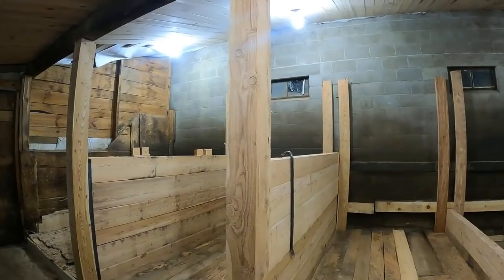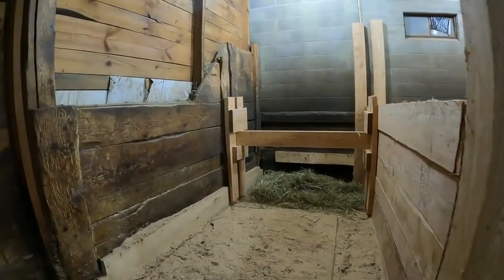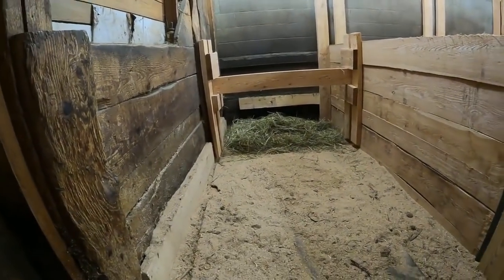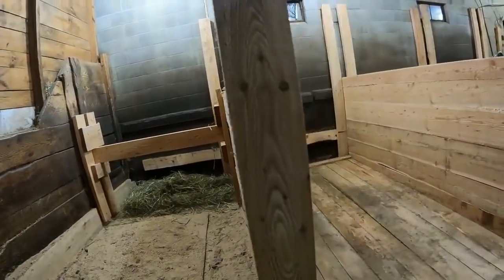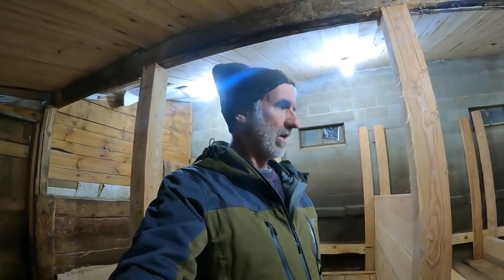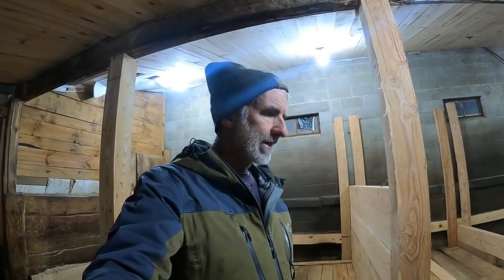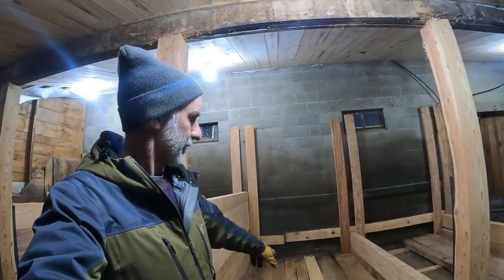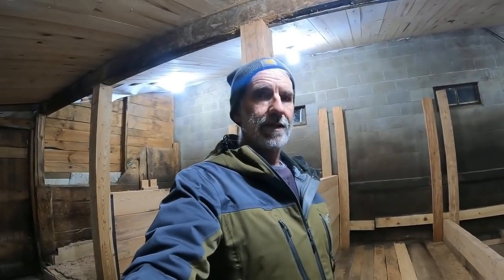As you can see, I've got one stall here almost done — this is Lady's stall. This horse barn was built 30 years ago when we moved here. There was a cement curb down through here, and I wish I had taken that out at the time if I had realized how easy it was to remove.